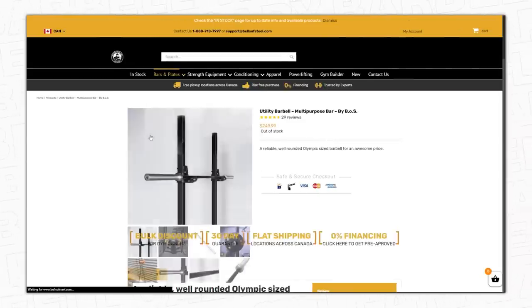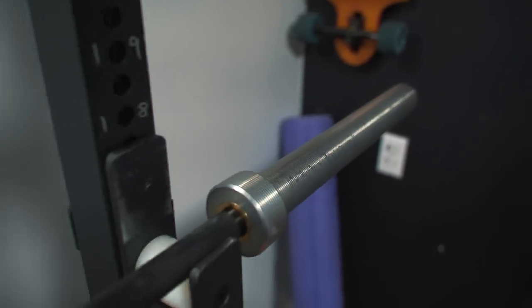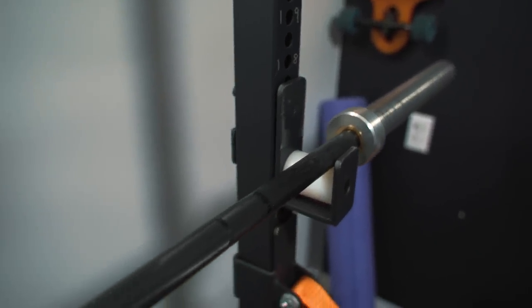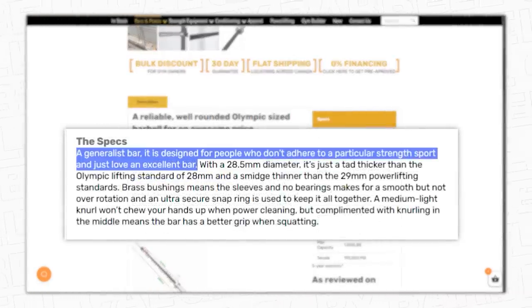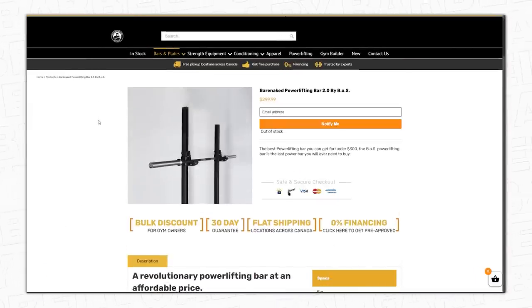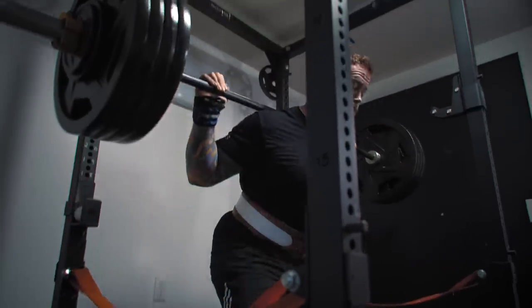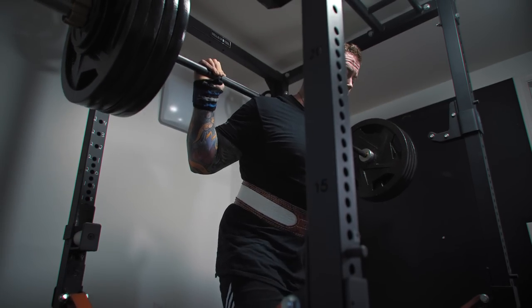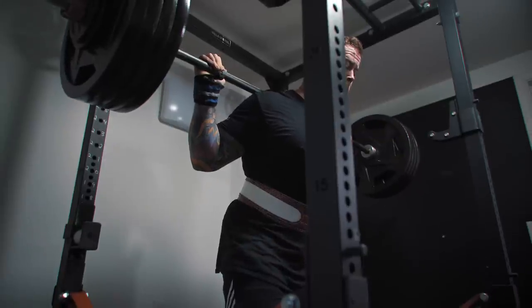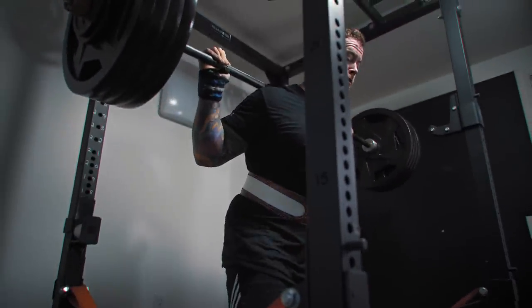The bar I purchased was the Bells of Steel Utility Barbell — a 28.5-millimeter thick barbell, comparable to a Texas Power Bar. However, the knurling is pretty underwhelming; it feels almost similar to what you'd find in a commercial gym. That's fair given it's advertised as an everyday barbell. If you're looking for a powerlifting-specific barbell, you should probably look at their Bare Naked Powerlifting Bar or another powerlifting-specific option. It's also worth mentioning that while the knurling isn't aggressive, the bar itself is decently stiff — in Bryce's working set of 420 pounds there's very little whip, so the stiffness is definitely much better than a commercial gym bar.